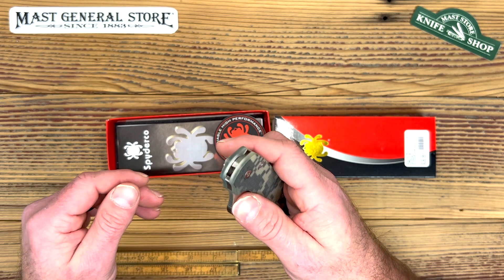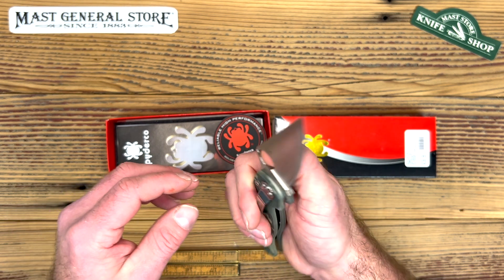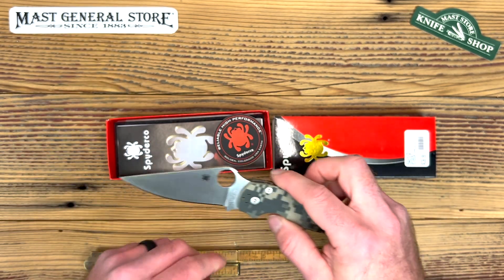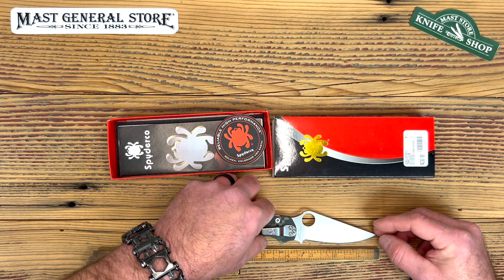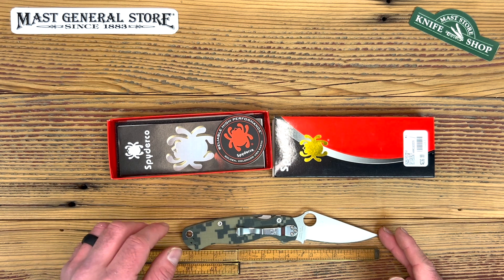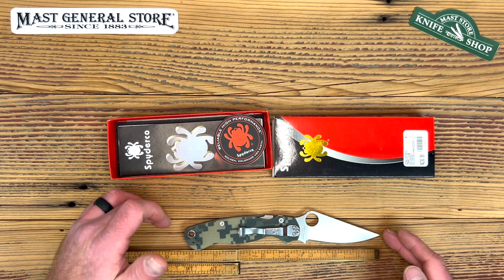Now let's look into the general specs of this one. The overall weight is 3.8 ounces — pretty light for that big of a knife. The blade length is basically three and a half inches, and the overall length is eight and a quarter. Not too bad.